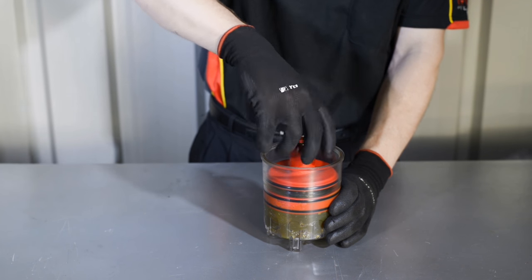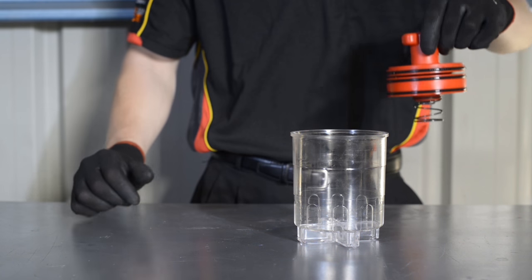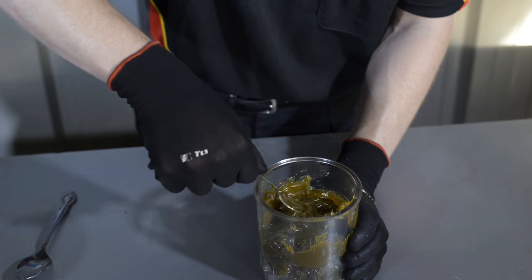If you're filling the Bearing Packer by hand, remove the entire centre of the Bearing Packer and fill the container with grease to approximately two-thirds full.